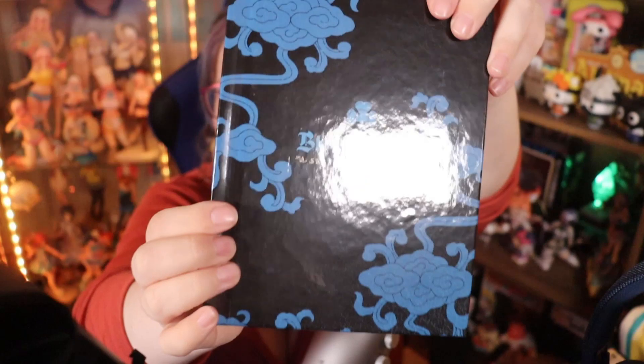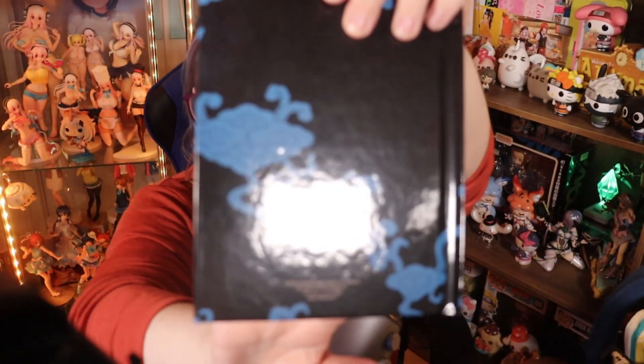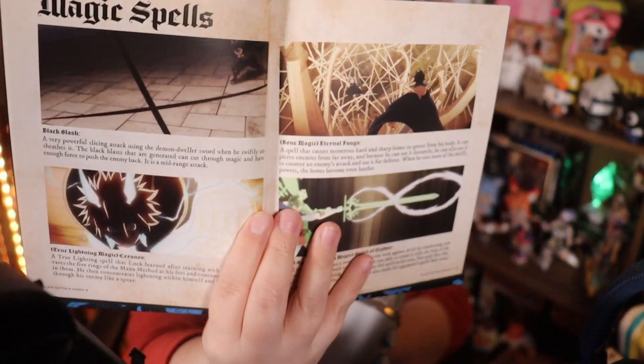The special edition thing with this is the hardcover art book. It's very thin — very, very thin. It is pretty, it's nice, I do like it, and the fact that it's hardcover. The art looks really nice inside. We've got magic spells — they tell us about the magic spells that are in the anime.